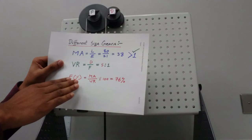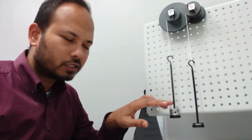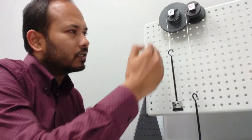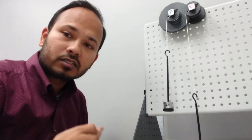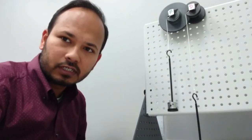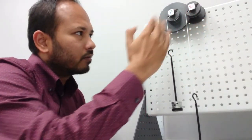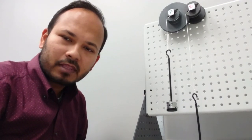The efficiency is mechanical advantage divided by velocity ratio: 3.8 over 5, which gives 76%. In summary, using different size gears we can get higher mechanical advantage and a different velocity ratio, but at the cost of efficiency — our efficiency dropped compared to same-size gears. In the next video we're going to use an idle gear between the driver and follower and see how that affects our study. Thank you.